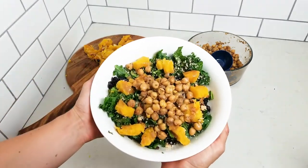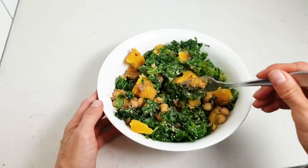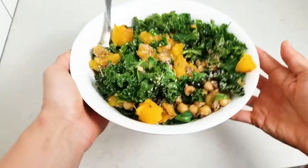Roasted squash and marinated chickpea kale salad. I hope you guys enjoy this one. Please let me know if you try it. You can find this recipe at runningonrealfood.com — I'll put the link in the description, and thanks so much for watching.